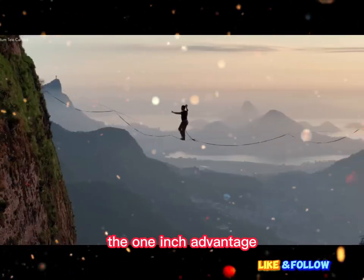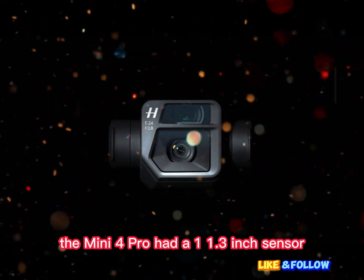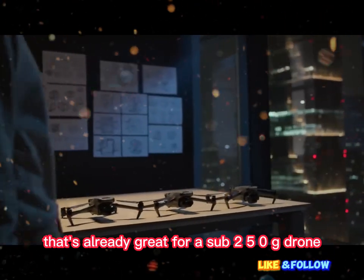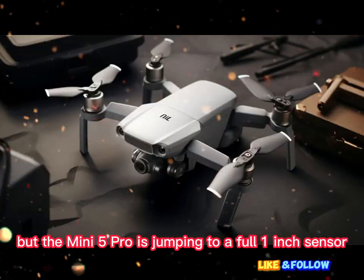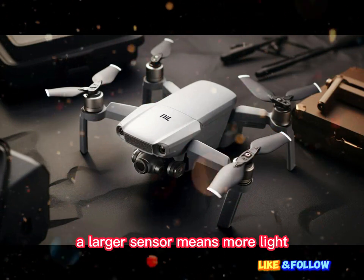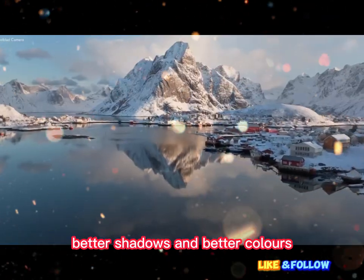A bigger sensor — the 1-inch advantage. Let's start with the most exciting part: the camera sensor. The Mini 4 Pro had a 1/1.3-inch sensor. That's already great for a sub-250g drone, but the Mini 5 Pro is jumping to a full 1-inch sensor. This change matters — a lot. A larger sensor means more light, more light means better detail, better shadows, and better colors.